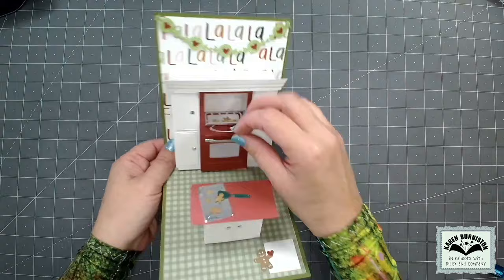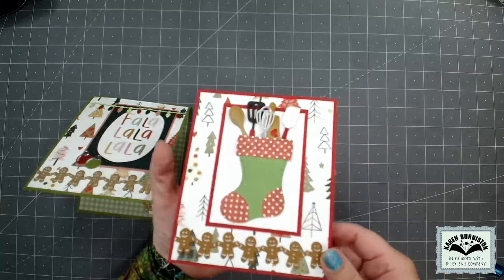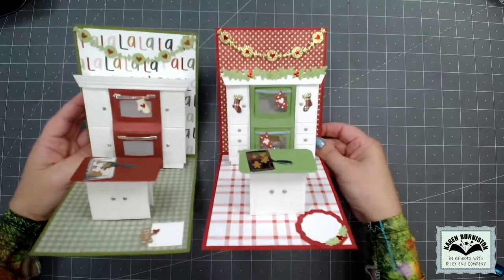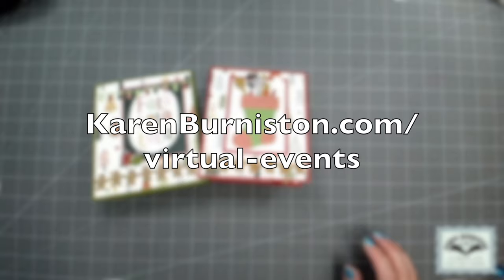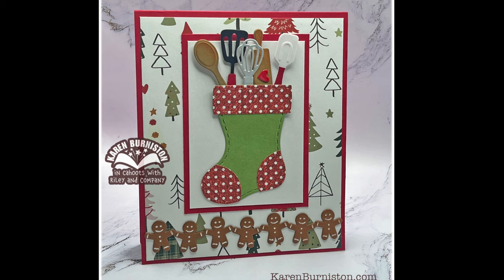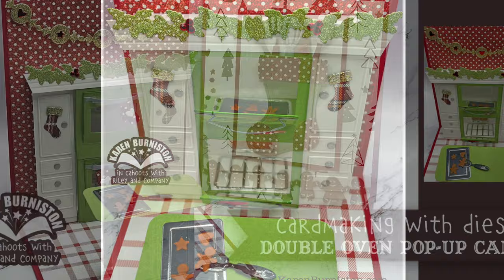This technique was first done in my November 2023 Zoom class — we did the double oven card there. In general, if I do a fancy technique in a Zoom class, as time permits I'll try to get a similar card up on YouTube. The stocking challenge ended up being perfect for me to feature the double stacked oven as this month's designer challenge card. If you're interested in our Zoom classes, check out our events page on the website. In the description box below you'll find supply links and a link to the blog post, which has all the photos and links to the stocking inspiration from our talented design team. You can also visit KarenBurniston.com to purchase these dies and find our other social media accounts. Thanks so much for watching and I'll see you next time!